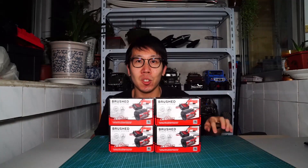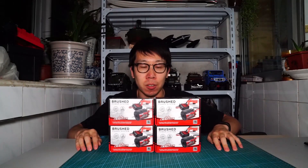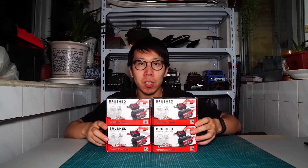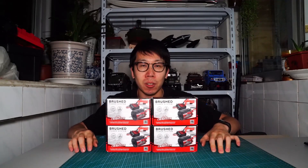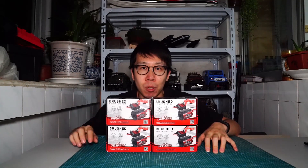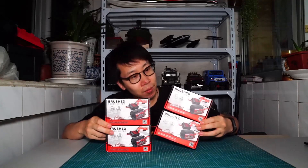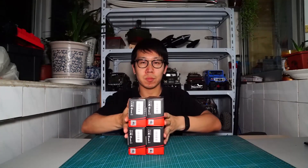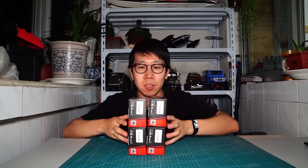What's going on guys? This is Tommy. Today I will show you 4 brushed motors for 540. These motors are so special — they have 5-slot armatures. These are 11-turn, 13-turn, 16-turn and 20-turn.